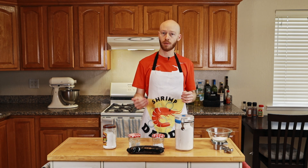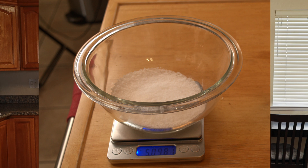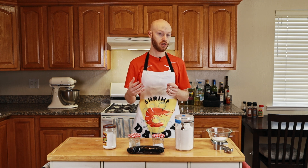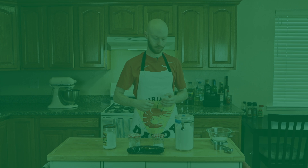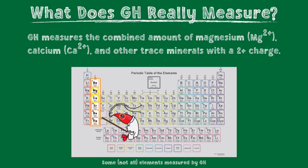Sometimes shrimp have molting problems even when GH is in the right range, especially if you're using tap water. That's where baking comes in again to explain a common problem: the right ratio of ingredients. GH measures the total amount of dry ingredients, but it does not measure if you have the right ratio — the right mixture to form healthy shells. The two most important minerals that GH measures, along with other trace minerals, are magnesium and calcium.